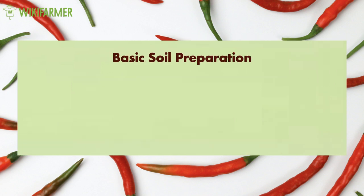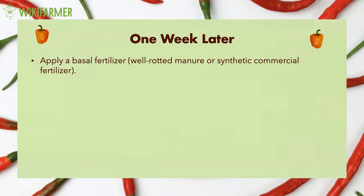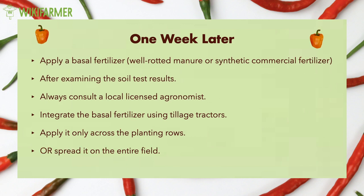The basic soil preparation starts a couple of weeks before transplanting pepper seedlings. Farmers remove any previous cultivation remainings and weeds and plow well at that time. At the same time, farmers remove rocks and other undesirable materials from the soil. One week later, many farmers apply a basal fertilizer such as well-rotted manure or synthetic commercial fertilizer, always after examination of their soil test results and always after consulting a local licensed agronomist. Most farmers integrate the basal fertilizer on the same day using tillage tractors. Some growers prefer to apply it only across the planting rows while others spread it on the entire field. Of course, the first method is more cost saving.